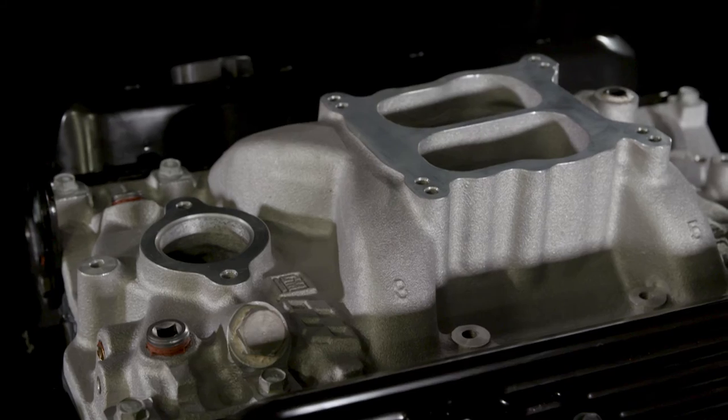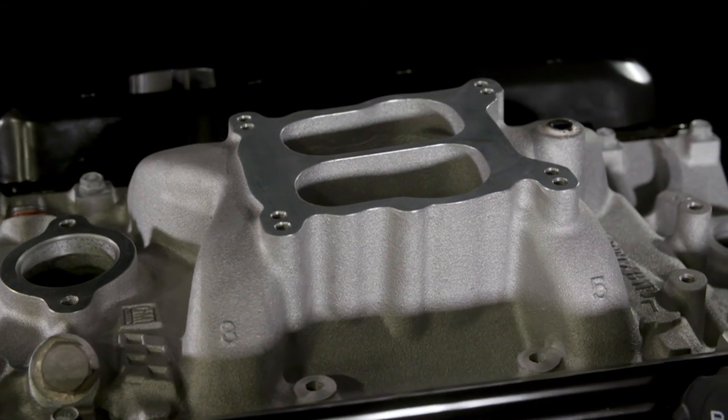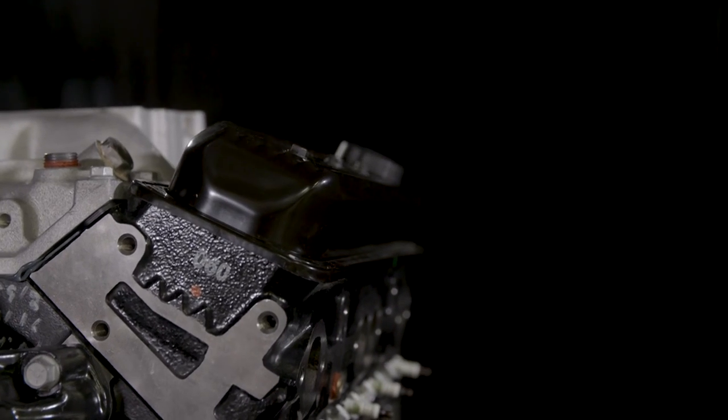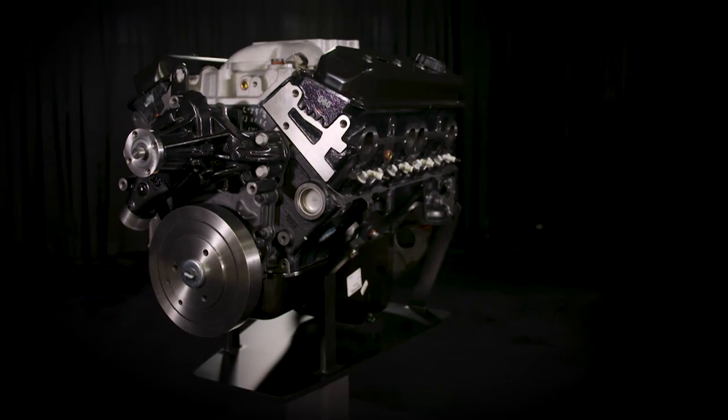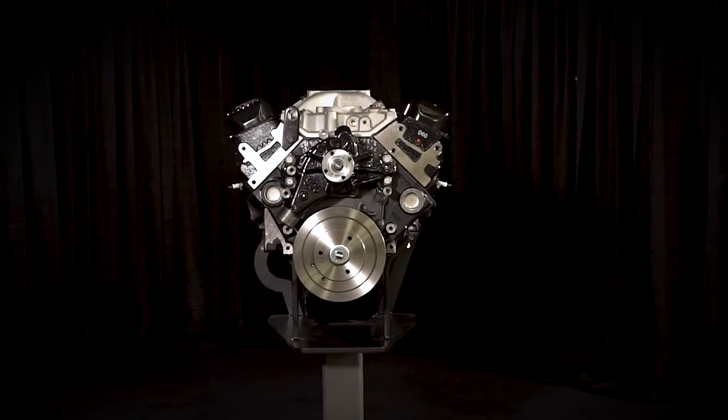We deliver the HT383 with an aluminum intake manifold, ready for you to swap over the accessories from your tired engine. It's also backed by a 24 month, 50,000 mile or 80,000 kilometer limited warranty.